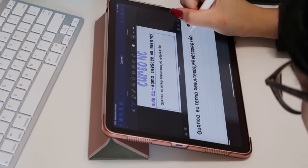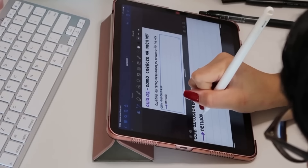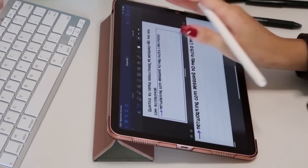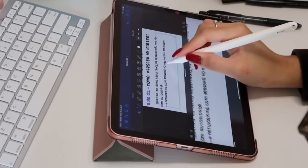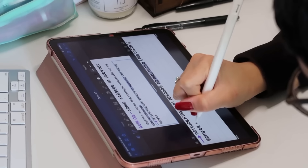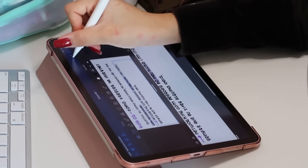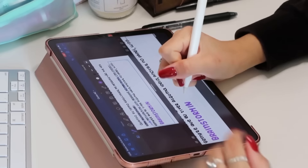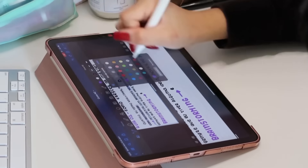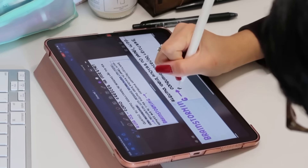Eu vou falar uma coisa e eu quero que você tente seguir essa linha de pensamento. Por exemplo: eu quero estudar, mas eu também quero assistir uma série. Aí eu penso: eu preciso estudar porque tenho que entregar esse trabalho, então eu vou procrastinar assistir série pra eu poder ficar estudando. Então, série, não vou te ver agora. Quando eu comecei a pensar assim, por incrível que pareça, eu consegui agir mais.